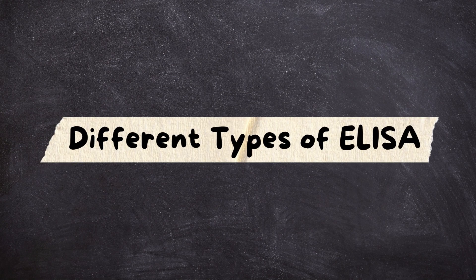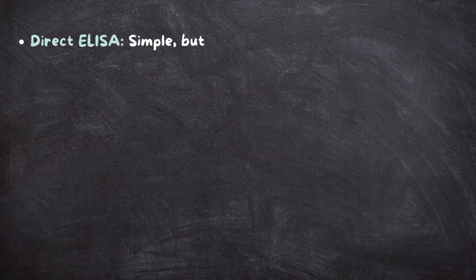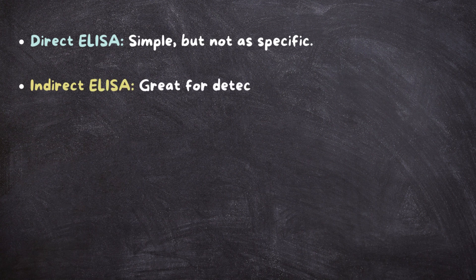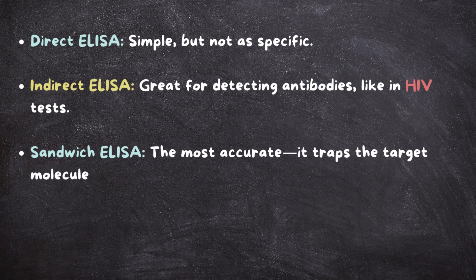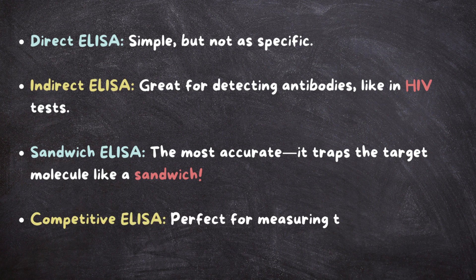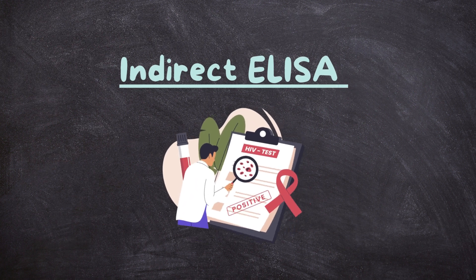There are four main types of ELISA, each with its own superpower. One: direct ELISA — simple but not as specific. Two: indirect ELISA — great for detecting antibodies like in HIV tests. Three: sandwich ELISA — the most accurate; it traps the target molecule like a sandwich. Four: competitive ELISA — perfect for measuring tiny molecules like hormones. Indirect ELISA is commonly used for HIV testing and is a common exam question.